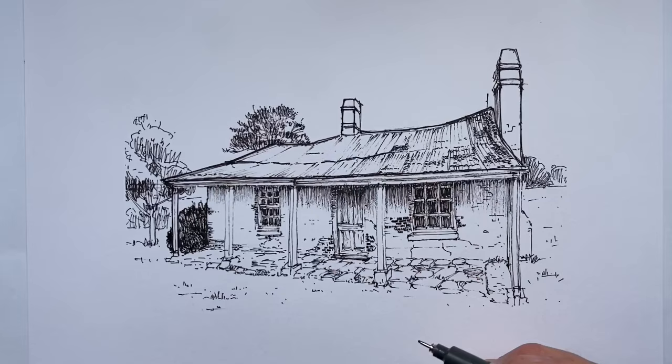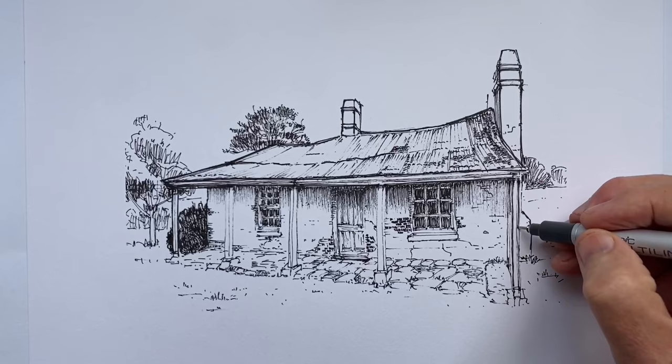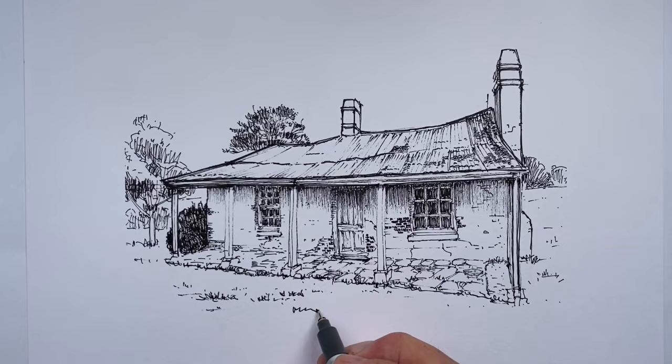But why does this happen? Why do we do it and how can we stop? In general terms, overdrawing happens because we begin to draw without having a plan — without knowing what we wanted to achieve, the effect we were going to use, or the techniques to create these effects. We hadn't thought of any of these things when we started drawing, and that's what causes the problem.